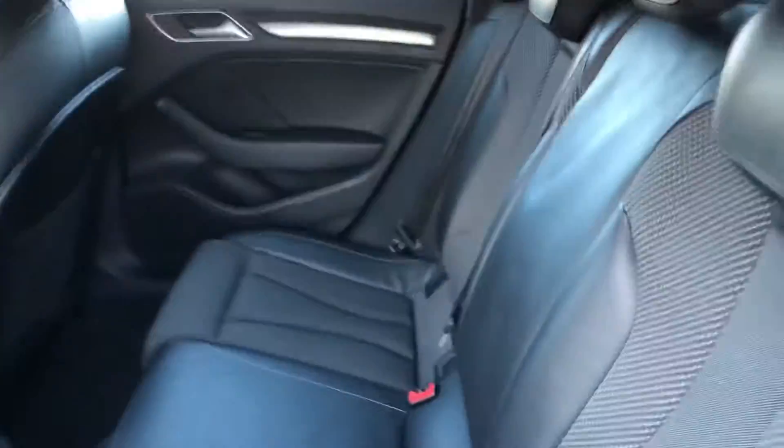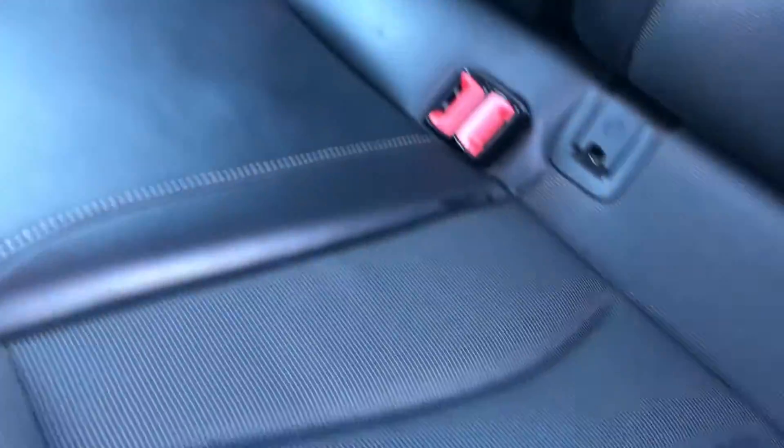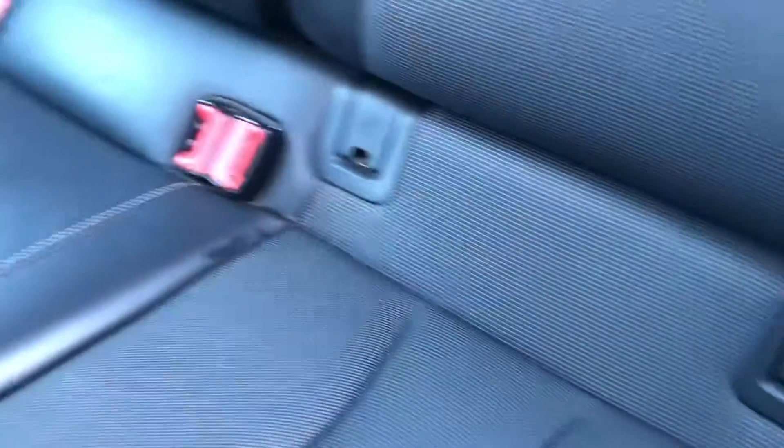Now going into the rear seats, I will show you the luxurious finish of the seats in the rear. You've got part cloth, part leather, so it adds that absolutely amazing look. You've also got ISO-fix points on the rear seats, so child seats will attach to these no problem.